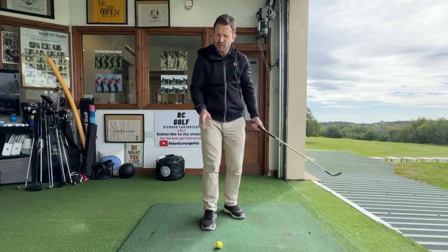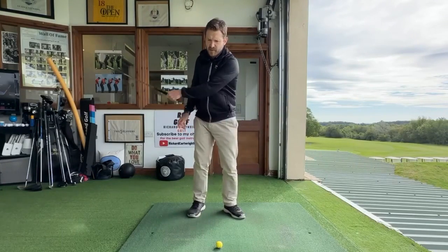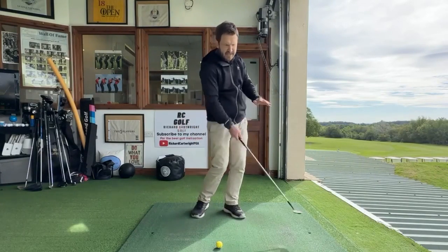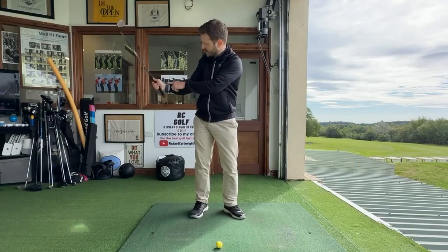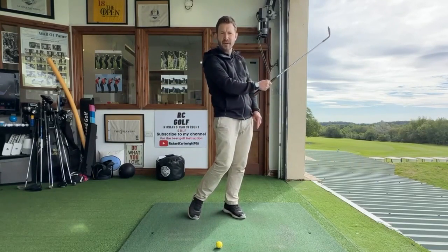First and foremost, get a feel and experiment — this takes a little bit of practice. Experiment with how far back and through that club needs to go. But one rule: it should be the same length back and same length through. We don't want it shorter back and then really longer through. We want a very similar length both ways — hands at chest height on the backswing and hands at chest height on the way through.